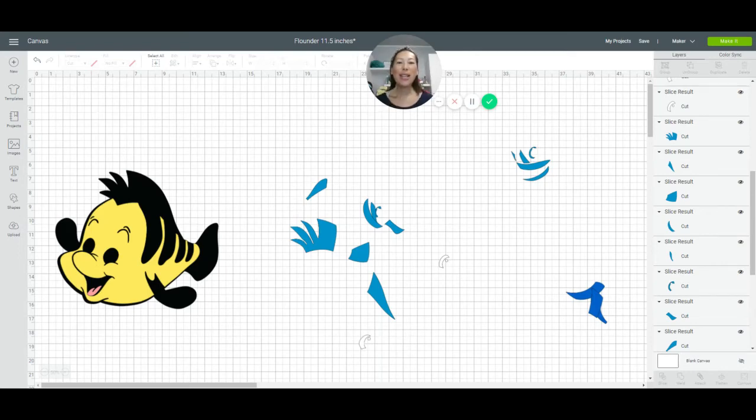Hi, it's Anne from the Useless Crafter. This is a continuation of yesterday's video where we did Flounder at eleven and a half inches. We broke up everything so you can see Flounder here — everything is ready to be cut. But I wanted to now show you what we would do if we made it bigger. Flounder should not be 30 inches — if you did a mermaid party with a reel at 30 inches, Flounder at 30 inches is too much. I'd want to make him maybe 20 inches.